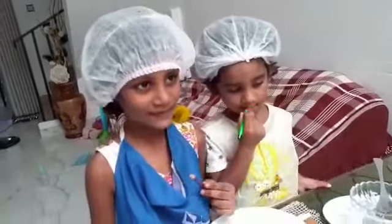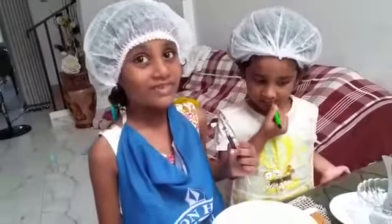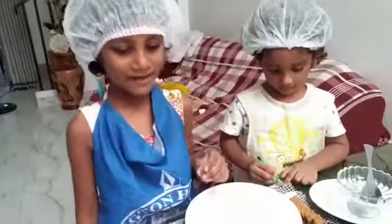Madam, we are going to make food salad. Mama, we are going to help your mama.